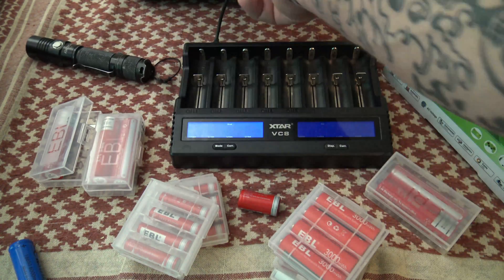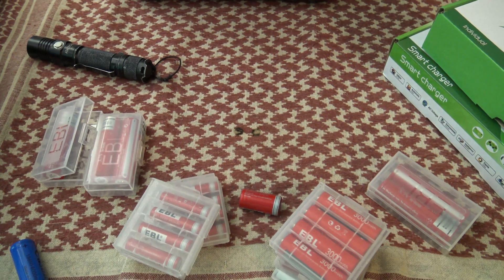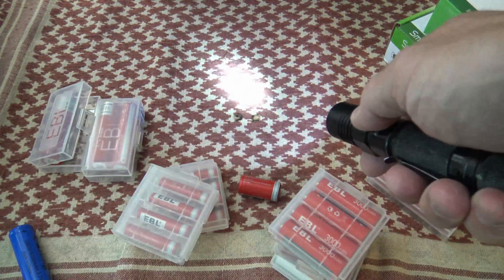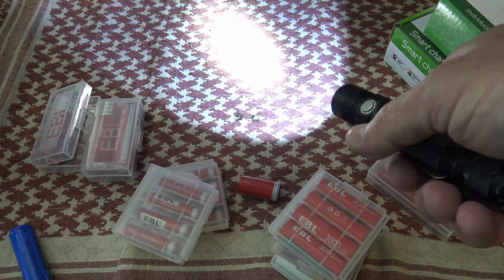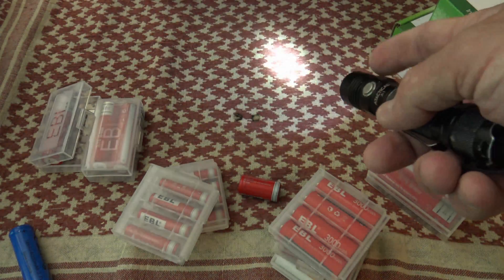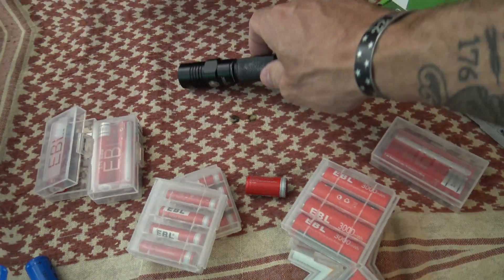These are batteries that I stand by. As you can see, I've purchased quite a bit and I can't say enough good things about the EBL batteries — I really like them. With all that being said, folks, thank you so much for watching. Please feel free to leave your comments down below, like this video, share this video, and in the description box I'll put links to all kinds of things. Thanks again, hope you enjoyed it — we'll talk at you next time, bye for now.